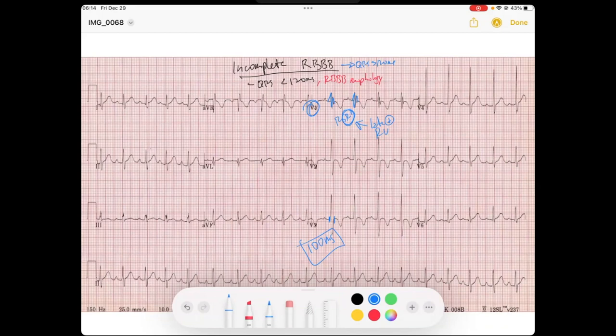If you look in the lateral leads — V5, V6, Lead I — you can see we have somewhat of a slurry S-wave. It's very subtle. That little S-wave is not as sharp, especially in Lead I here. You can see it well: it's a slurred S-wave. It's not as sharp as typical QRS deflections, which usually are very sharp. This is a little slurry.